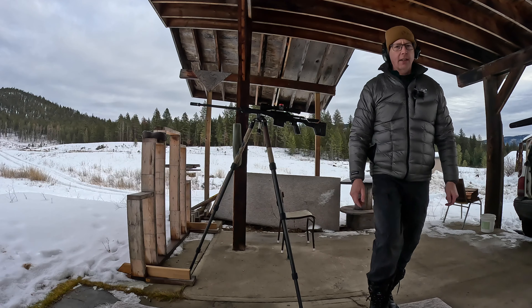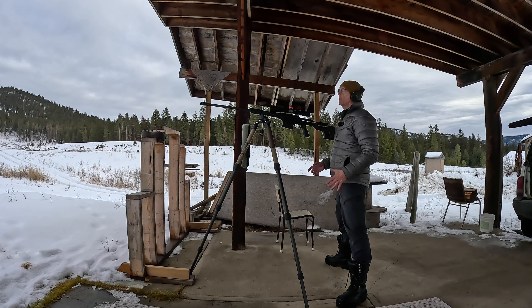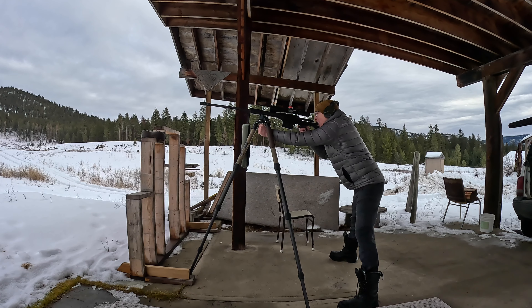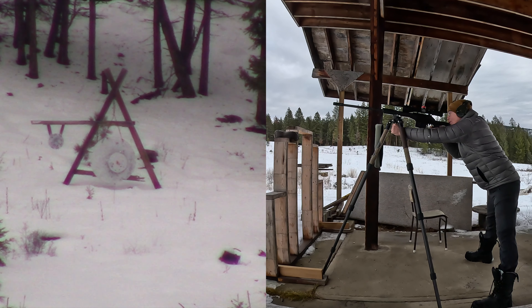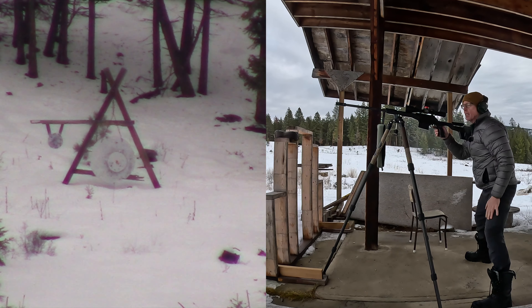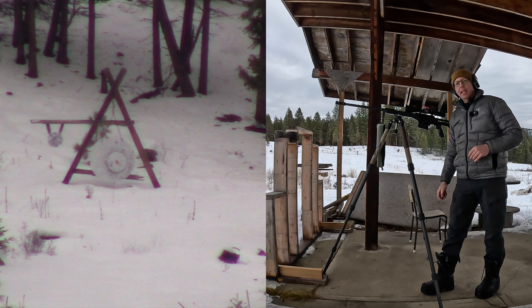Maybe I'll try 700 meters and see how that goes. I'm going to take a shot here at 700 meters at a 14-inch target, standing off a tripod with a .338 Lapua. I have to get very lucky to hit this. Impact! Impact! There you go — that just shows you what you can do with the .338 Lapua standing on a tripod.